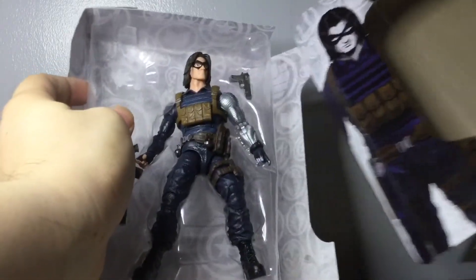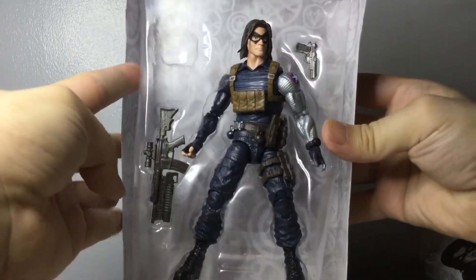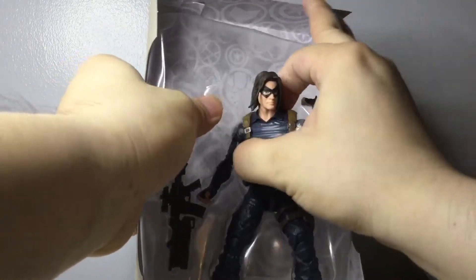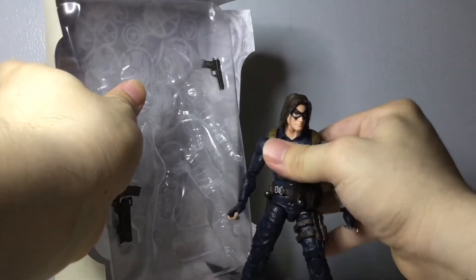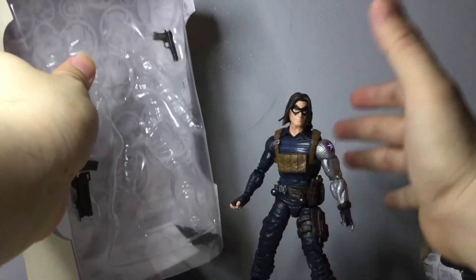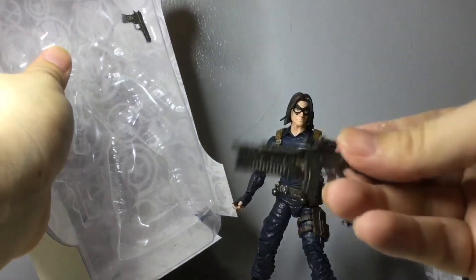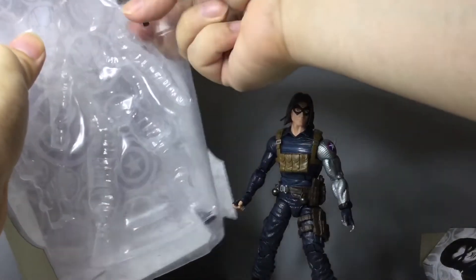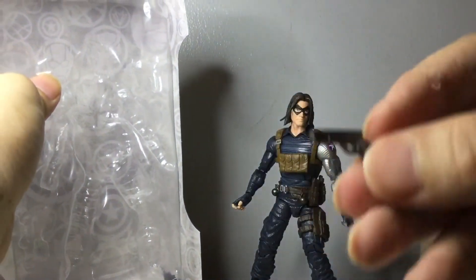Let's get to opening him and see what he's got. Take him out of his box. And here we have the figure in his clamshell with his two weapons and accessories. Take out his rubbery assault rifle with a grenade launcher, and his handgun.